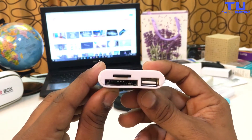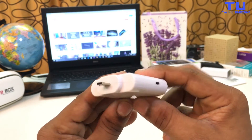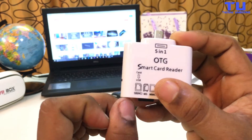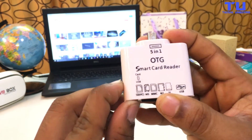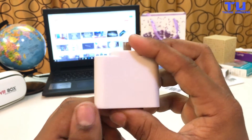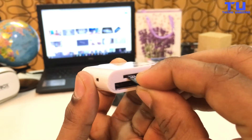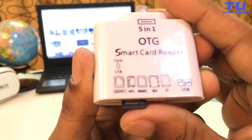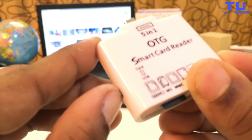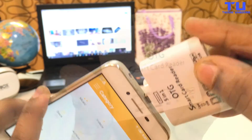Welcome to Techno Unboxing. USB OTG, USB on the go, is a standard that enables mobile devices to talk to one another. Traditionally, mobile devices could only connect to a Mac or PC by USB, but USB OTG makes it possible for devices to connect directly to each other.